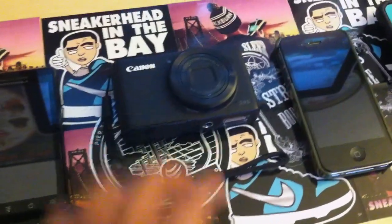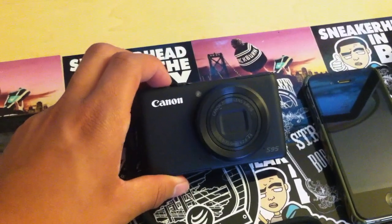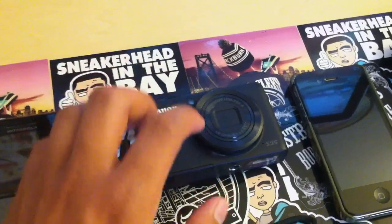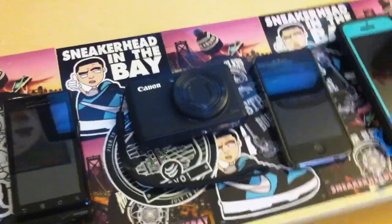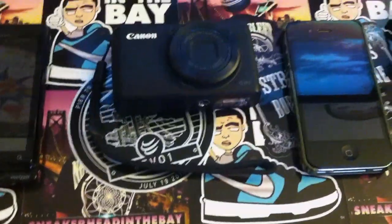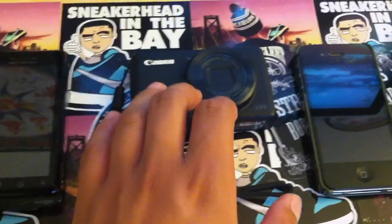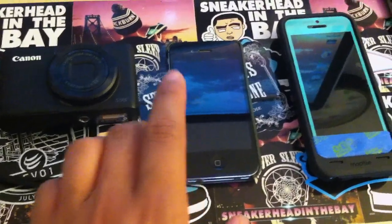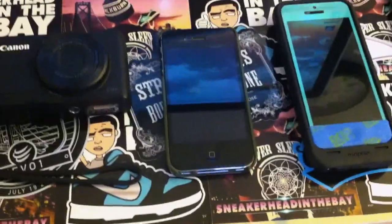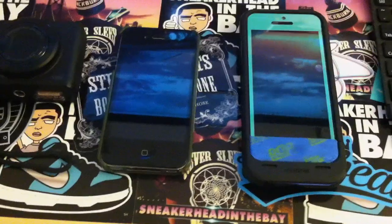When I started getting more serious in the YouTube game, I started using my dad's camera. This is a Canon S95. I used this for a very, very long time. My earlier videos were just using the straight iPhone, Droid, or this. Then I upgraded to the iPhone 4. I was using it for vlogs and some tutorials, but it's kind of hard because I don't have a tripod for it.